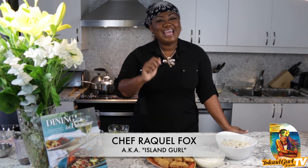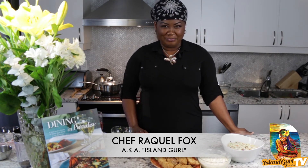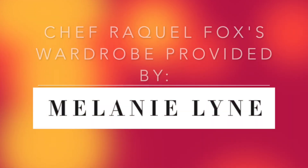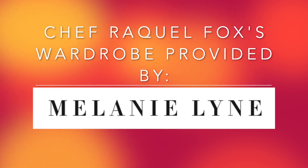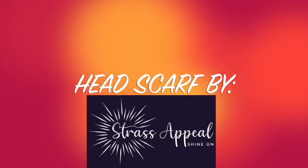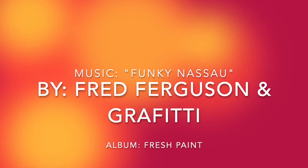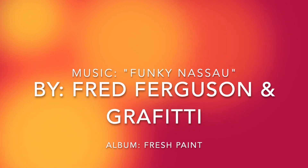Guys, if you love what you see, remember to always hit that like, and also leave me a comment, and I'll keep bringing all of these fabulous recipes to you. Until next time, remember — stay true to your Island Girl TV show because nobody does it better. I'll see you next time.